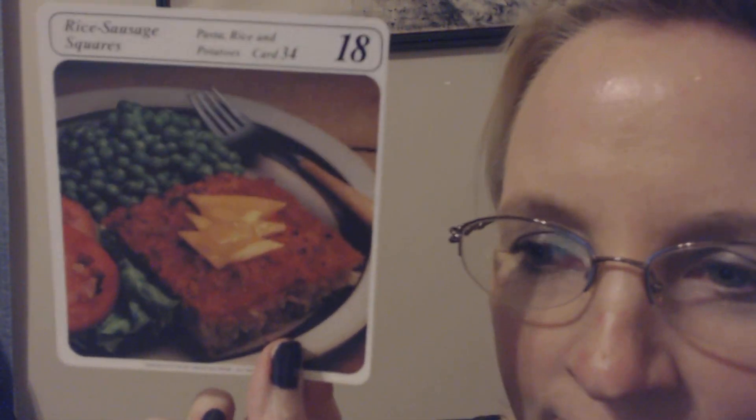Next we have rice sausage squares. For four servings, you will need three quarters of a cup of uncooked long-grain rice, one and a half cups of boiling water, one pound of pork sausage meat, one cup of meatless spaghetti sauce or pizza sauce, one teaspoon of instant minced onion, two tablespoons of water, two eggs slightly beaten, one teaspoon of seasoned salt, half a teaspoon of dried oregano leaves crumbled, and twelve thin triangles of mozzarella, jack, or cheddar cheese.